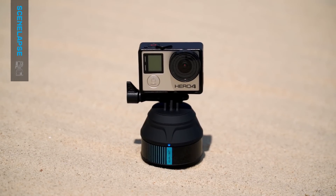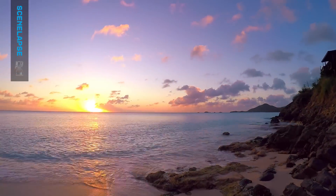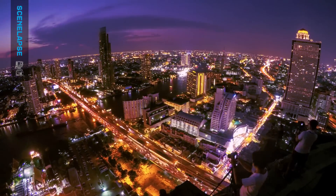Scenelapse is a rotating time-lapse device made for GoPro cameras. It allows you to capture incredible panoramic photos and video with ease.